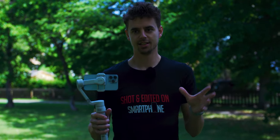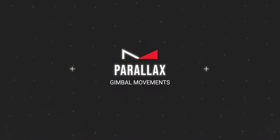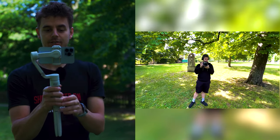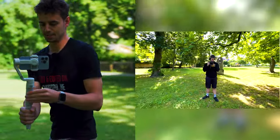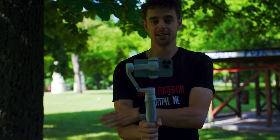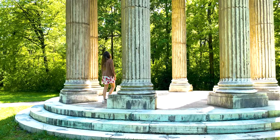The next gimbal movement is my personal favorite — the parallax. It's super easy: you walk in one direction and pan your camera in the other direction. I'll walk to the right and pan to the left, keeping the subject centered, and it creates a cool orbit effect. You can use parallax for action sports, holiday videos, wedding videos, real estate — basically every type of video.